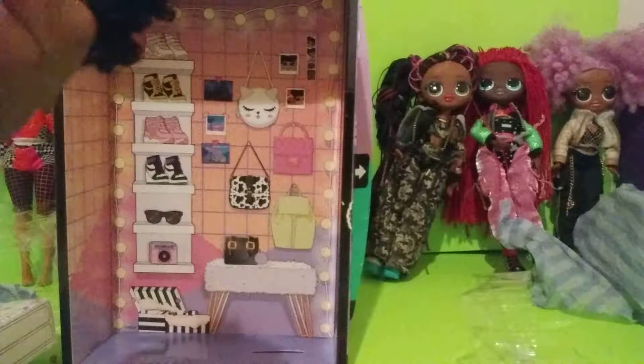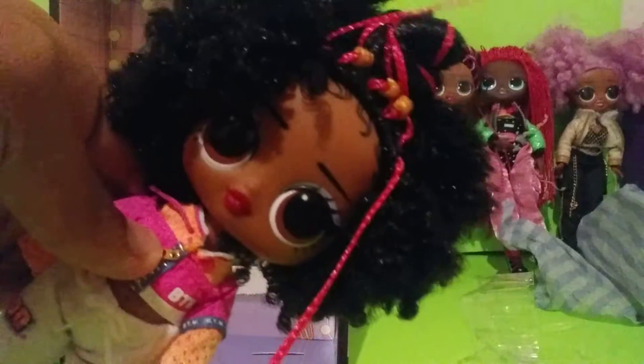Hi, here she is. Dress. Now let's put on her accessories.